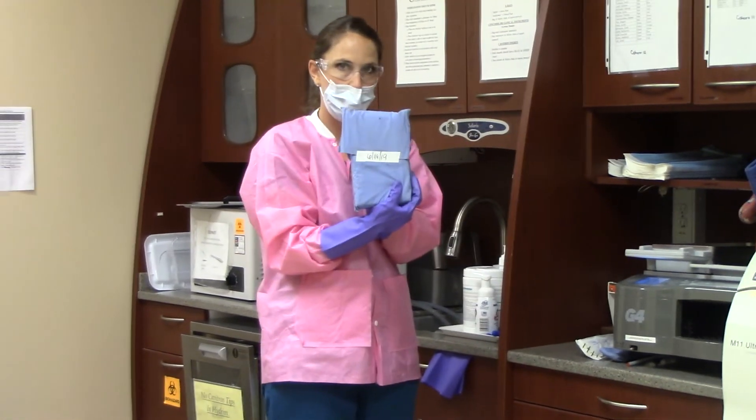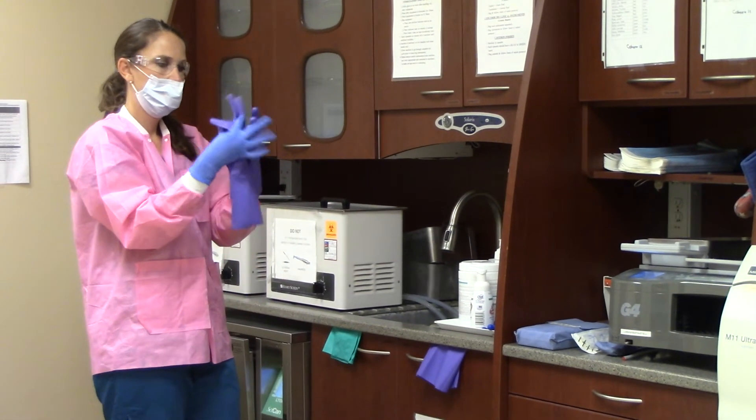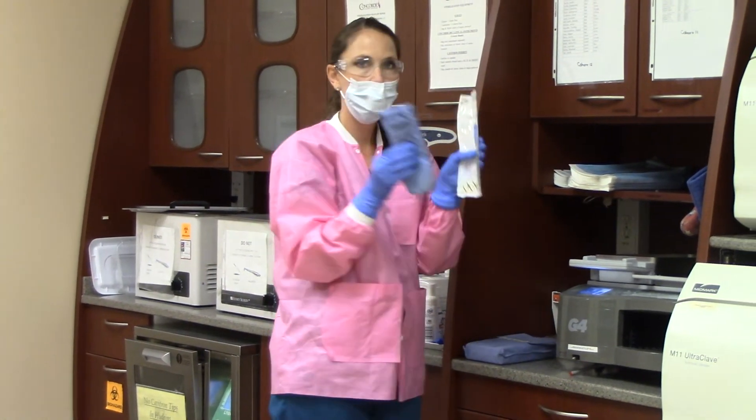Now you will remove your utility gloves and lay them on the sink area. You will now demonstrate placement of instruments in the statum.